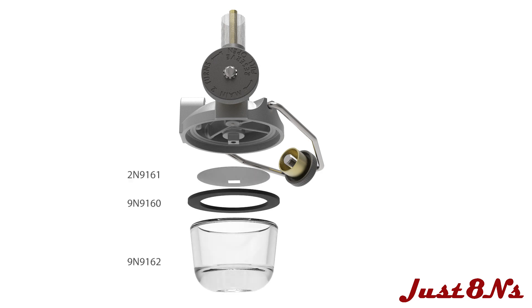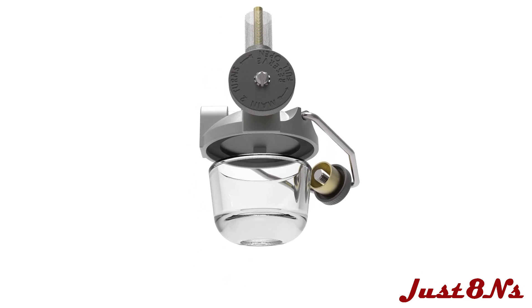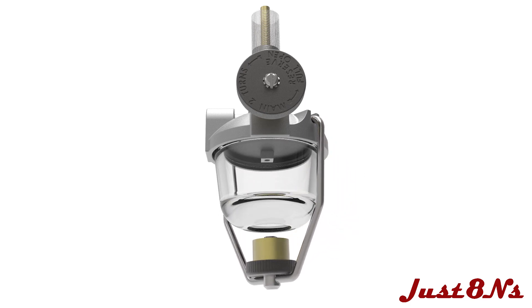The fine mesh screen is fitted over the square mounts followed by the rubber gasket. Put the glass bowl in the housing and secure it with the clamp. Tighten the clamp just until the bowl seats firmly against the rubber gasket, being careful not to over-tighten.